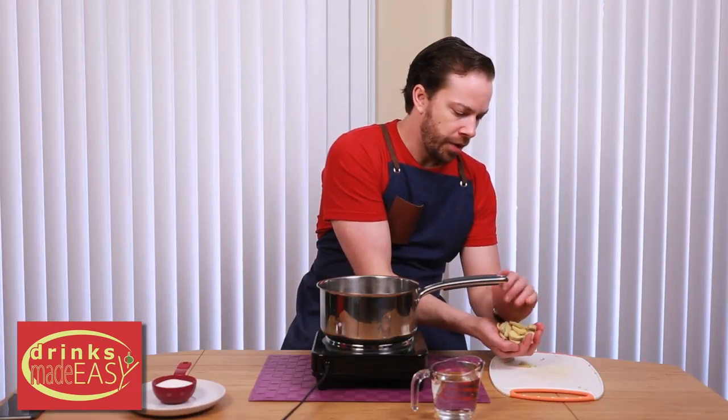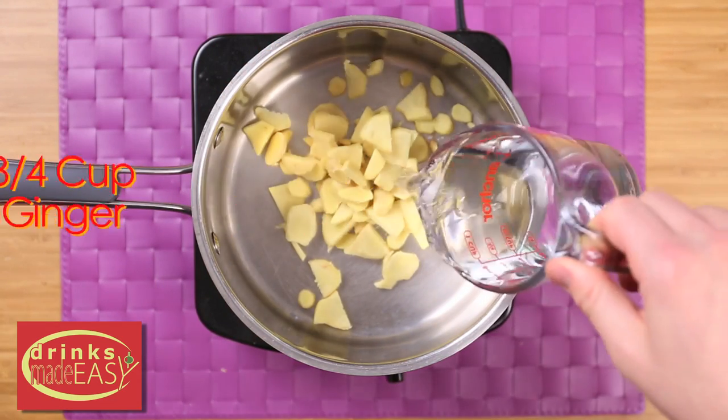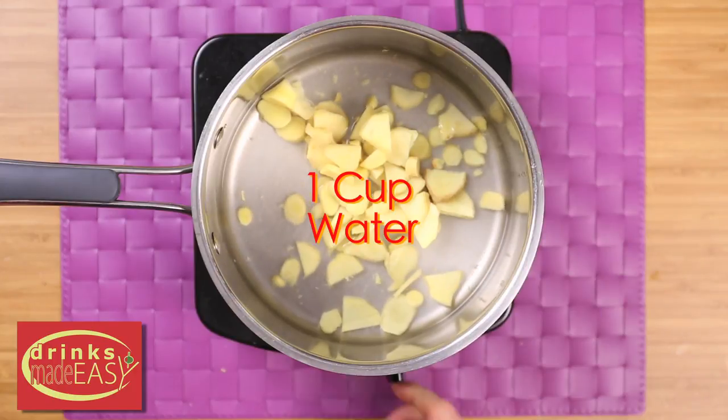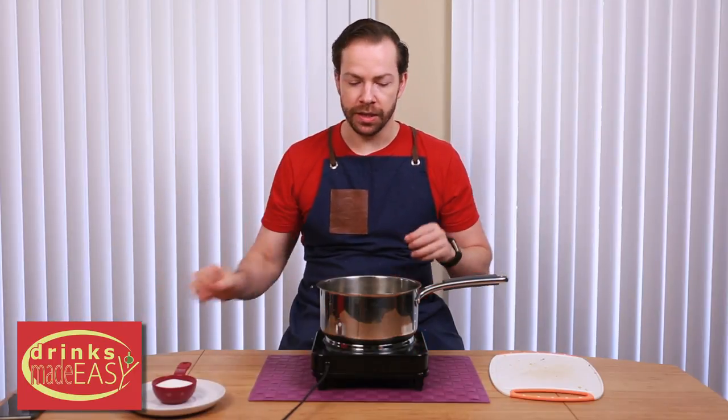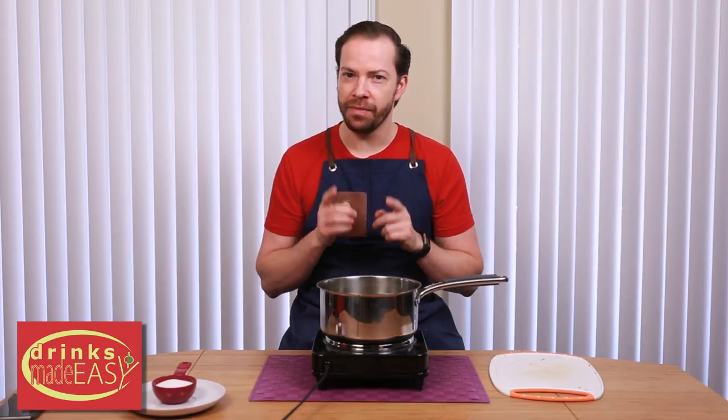To make the ginger ale, we're going to start by making a ginger syrup. For that, we're going to put three quarters of a cup of chopped ginger into your pot and add one cup of water. This is a slightly different process than making ginger beer, because the ginger notes on this are going to be a lot more subtle — so if you're wondering why we're doing it differently, that's why.